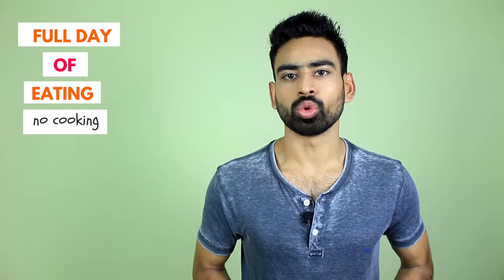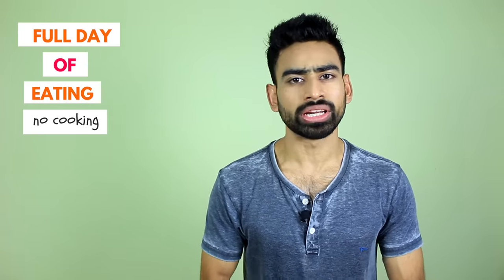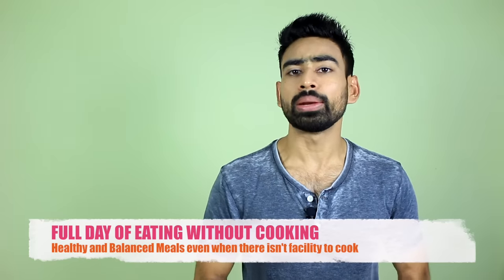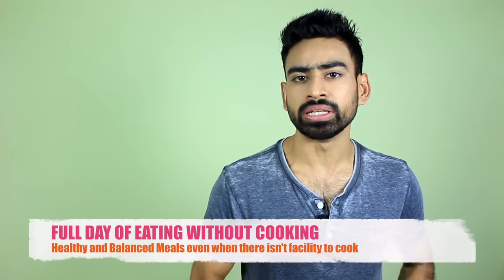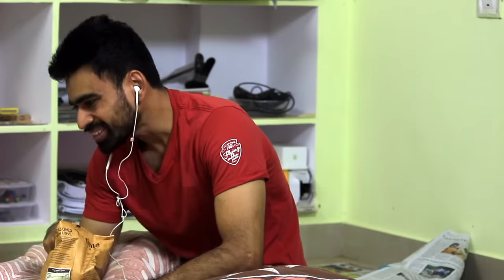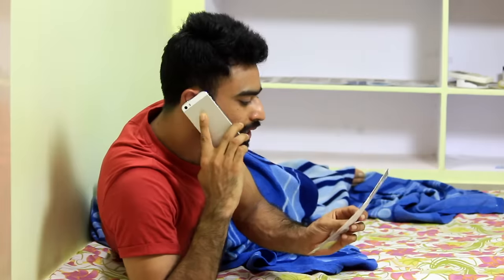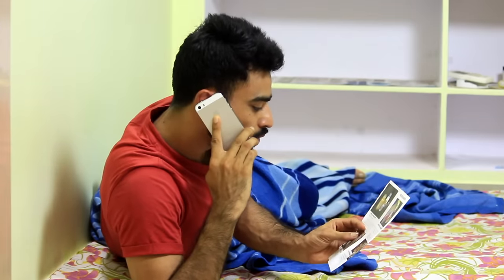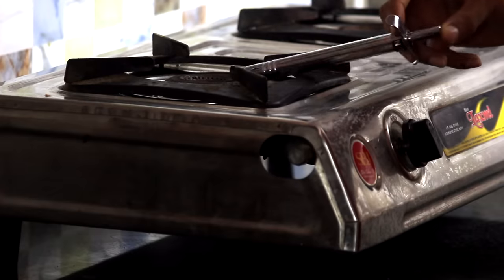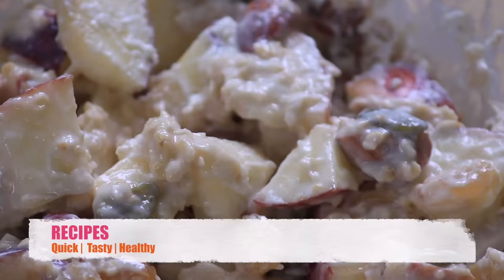This is a full day of eating without cooking. The idea behind making this video is not to encourage you to eat uncooked food, but to help you eat healthy and balanced meals even when there is no facility to cook. If you are living away from home in a hostel or PG, or you are a working professional who hardly finds time for cooking, or when you are just feeling lazy or for any other unavoidable conditions, this video could be very helpful. The recipes we will make today are very quick, tasty and healthy.